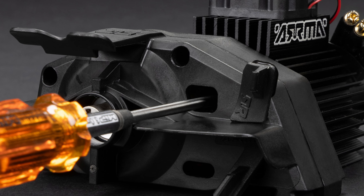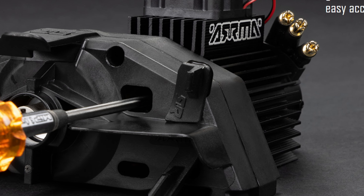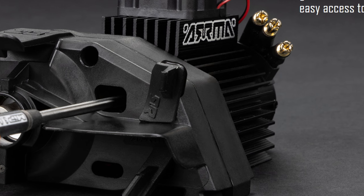Speaking of that module, we've got the exact same module that came in the Mojave 4S. This module has been backordered ever since the Mojave 4S came out — maybe now we know where those parts are going.